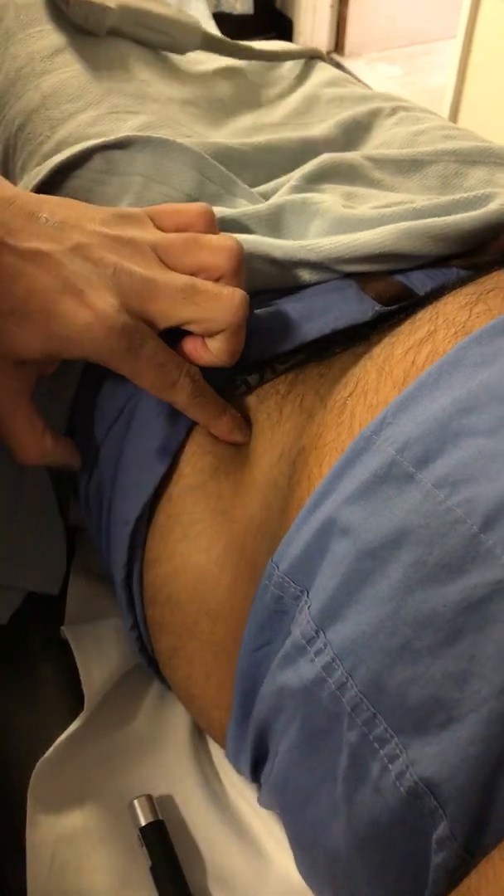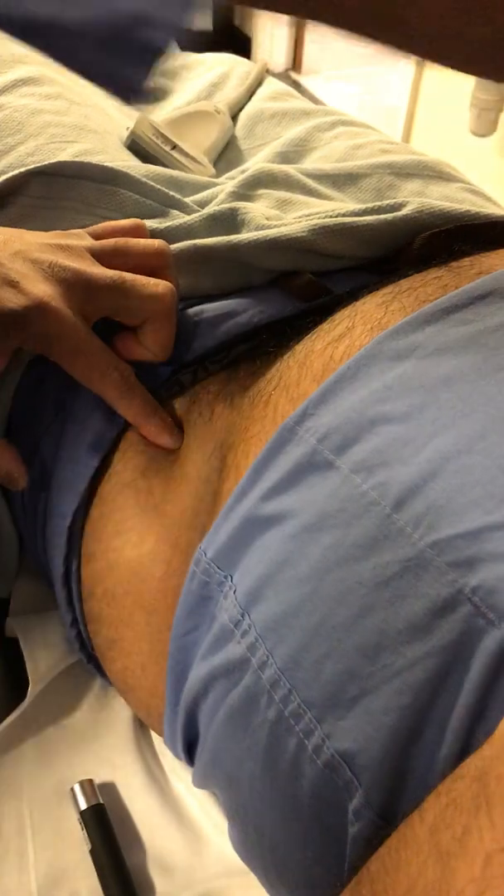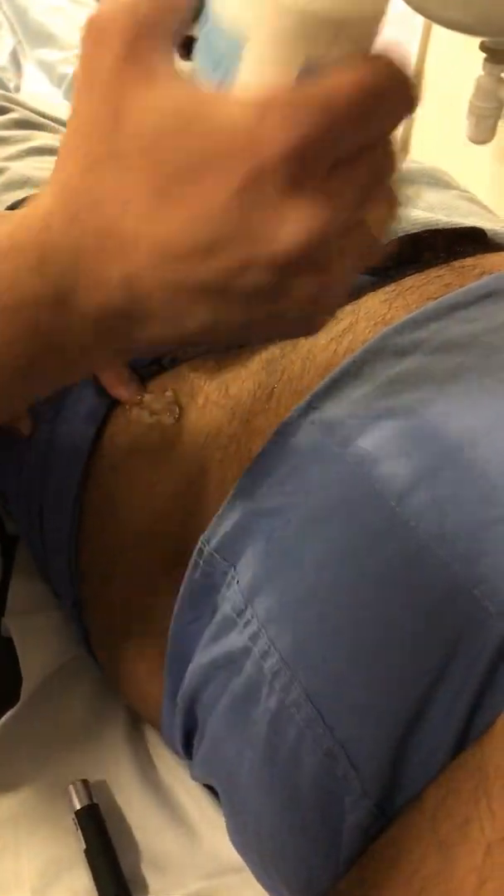Then you ask the person to lift the leg and you feel the groove between your TFL and your rectus femoris. And then you will put your probe there in that groove.